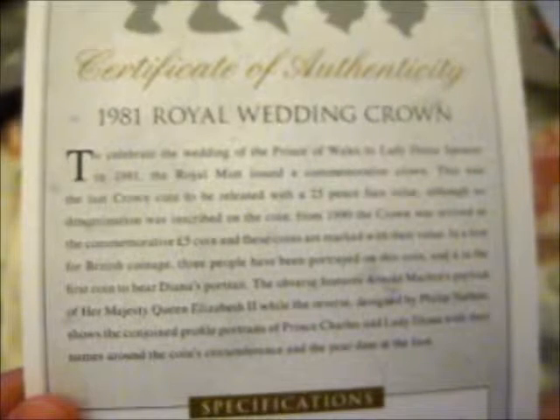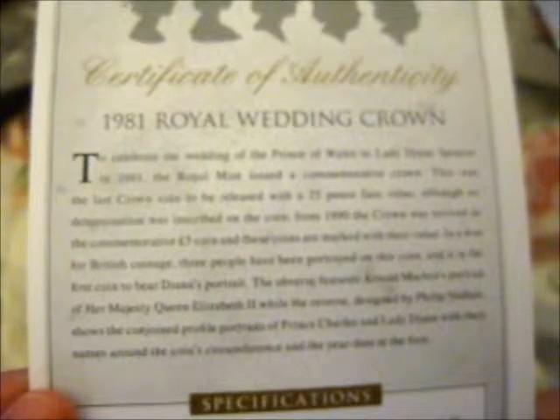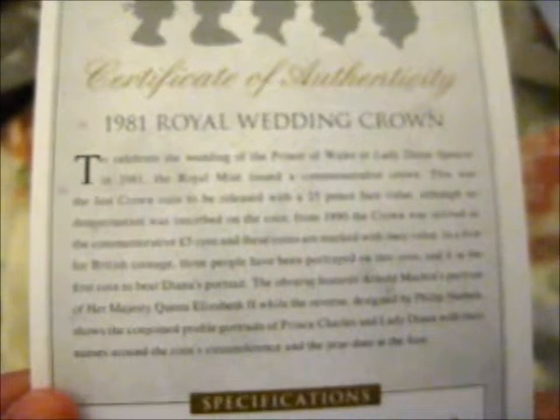Three people have been portrayed on this coin, and it is the first coin to bear Diana's portrait. The obverse features Arnold Machin's portrait of Her Majesty Queen Elizabeth the Second, while the reverse designed by Philip Nathan shows the conjoined profile portraits of Prince Charles and Lady Diana, with their names around the coin's circumference and the year and date at the foot.